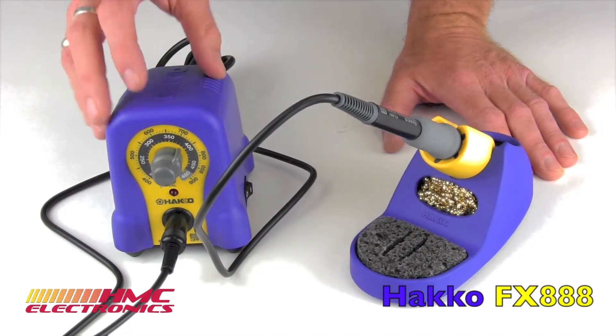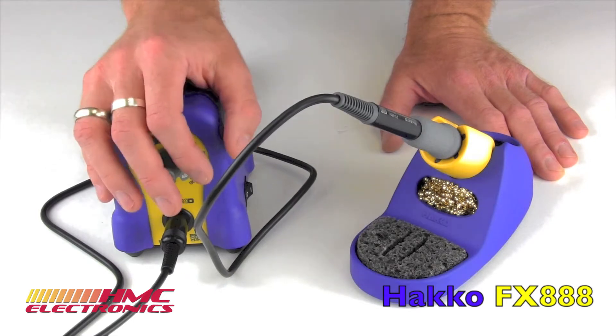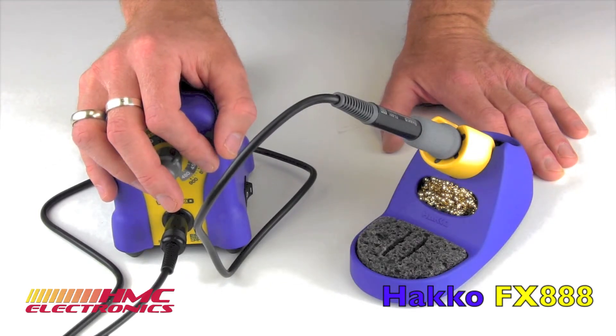We also have the entire Hakko line, so all the complementary products that go with this. And then, of course, what really matters at the end of the day is we have the best price out there.